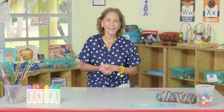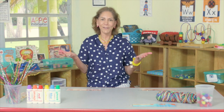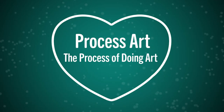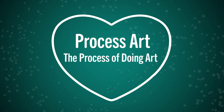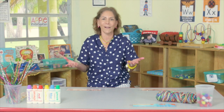Process art is about activating the creative mind. Today we're going to talk about what process art is, why we want to do process art in preschool, and how to do it. Process art is just about the process of doing art — it has no beginning and no end. It's about having the right materials out for children to explore, create, and find out what things are all about.